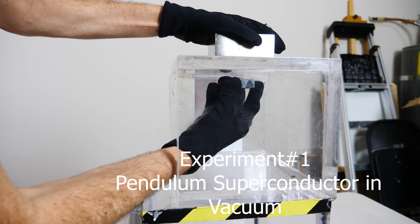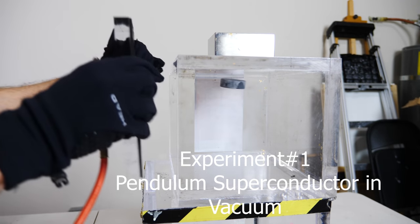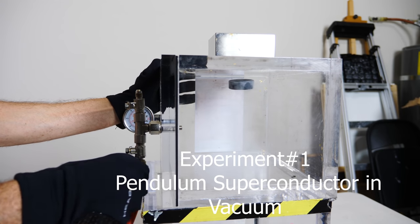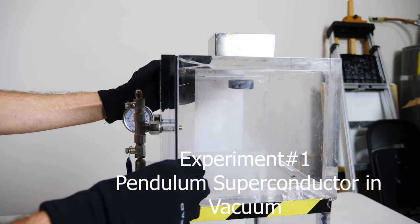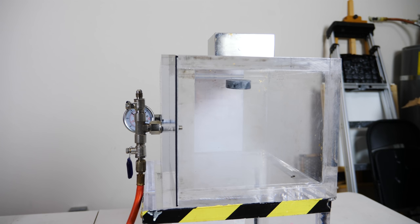Superconductor on, locked. The two things I'm going to be testing in the vacuum chamber: one is if the superconductor will stay cold forever while it's in the vacuum chamber, and two, when it's in the vacuum chamber with air resistance removed, will the superconductor be able to rotate or bob up and down forever because there's no air resistance around it.